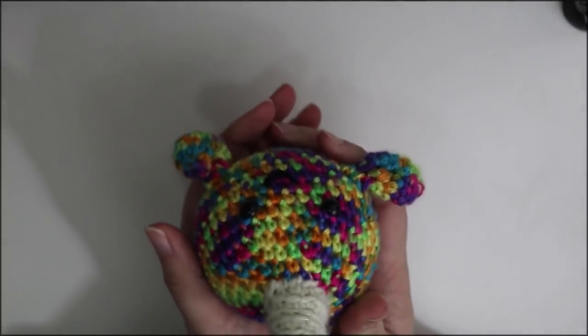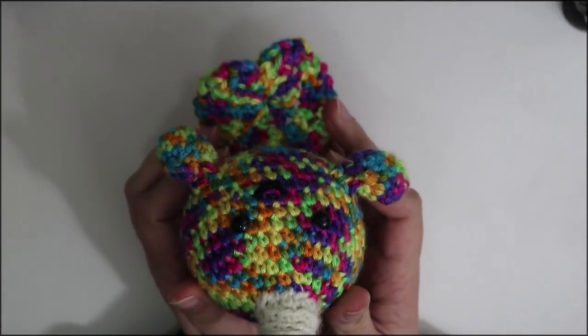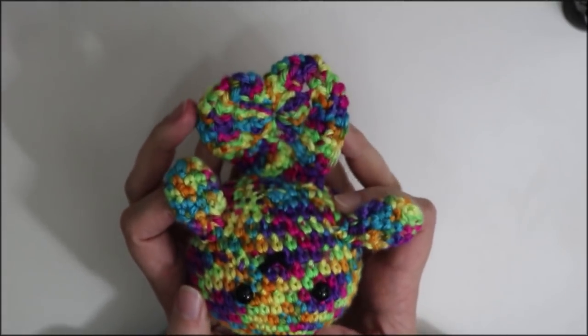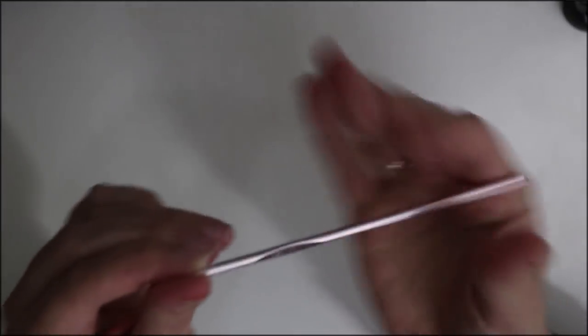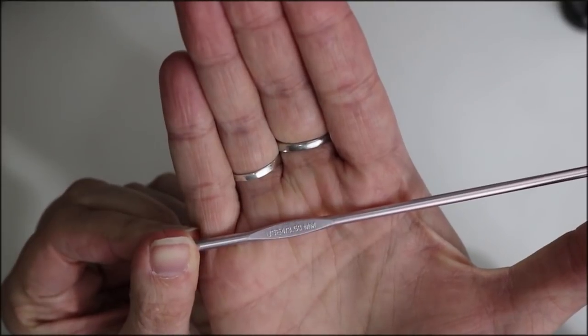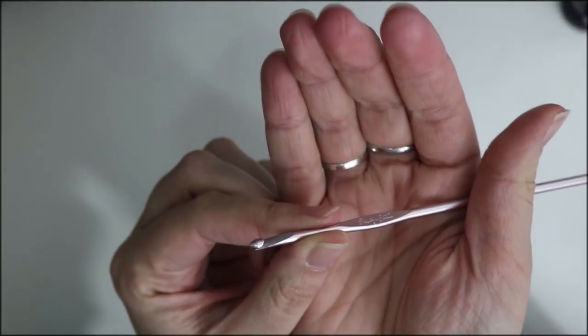And this is the medium-sized narwhal. This is the one we're going to be making for the tutorial today. As you can see, it has a very flippy floppy tail, cute little fins, and a smiley little face. For this tutorial, you're going to need a 3.5 millimeter crochet hook. I'm using a Susan Bates inline hook — they're just my favorite type to use, but that's all about personal preference.